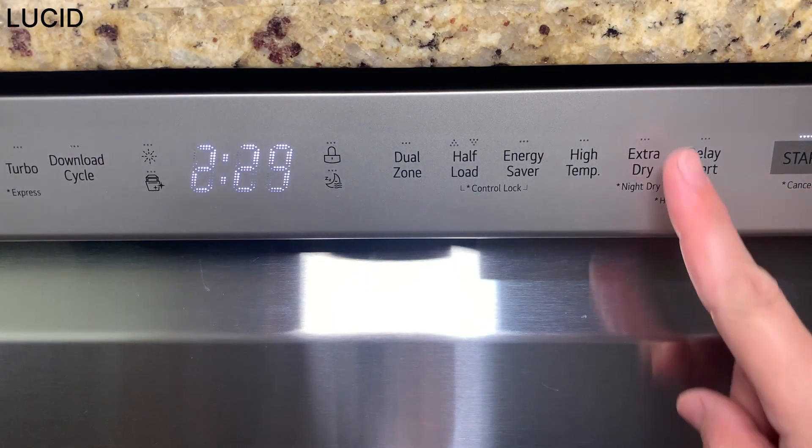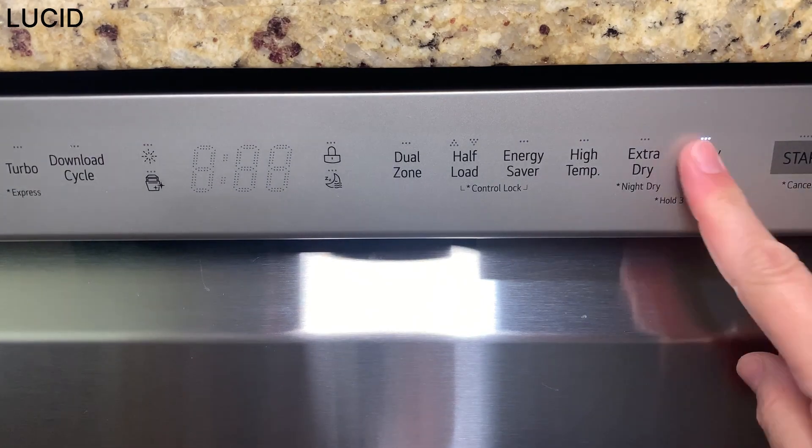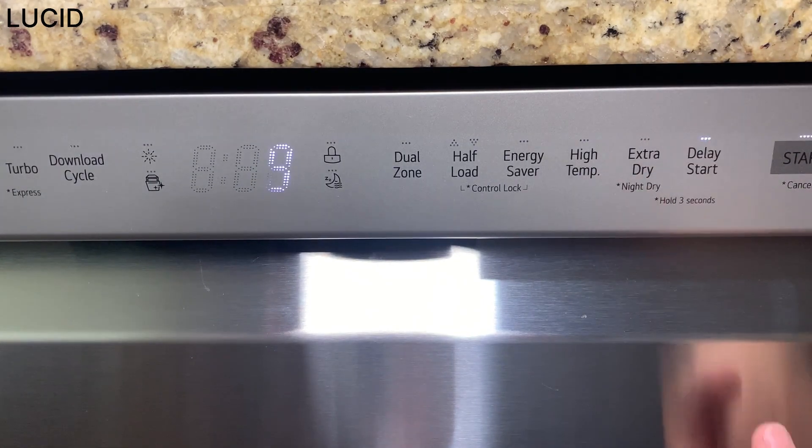And delay start delays the start of a cycle you choose, and it can be set from 1 to 12 hours.